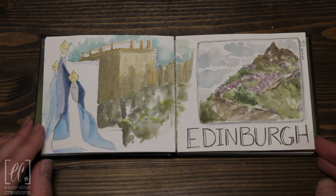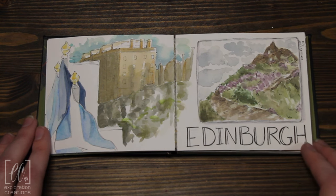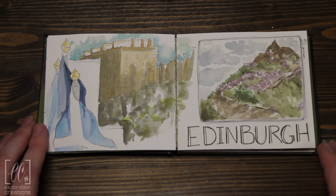And then my husband and I hiked up Arthur's Seat. We sat at not necessarily the peak, but there's kind of a landing about three quarters of the way up. We sat there for a while and enjoyed it, and I got to paint that on site, which was fun.